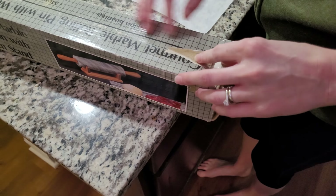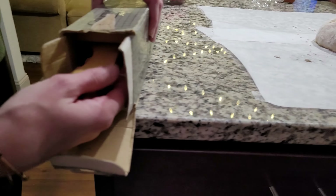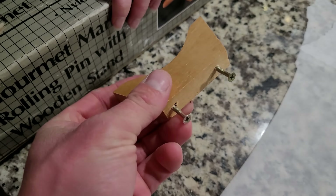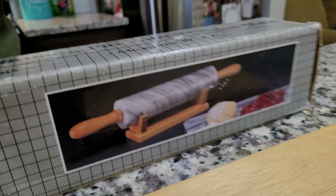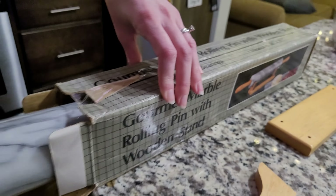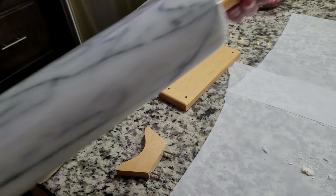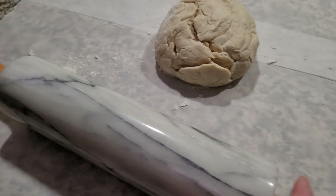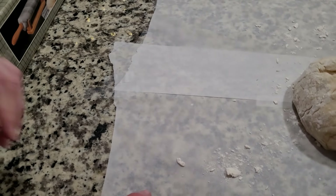We taped it. What is that? Oh, it's the little stand like in the picture. Oh, cool. I need to wash it first. I want to make the stand. Can I make the stand? Yes.